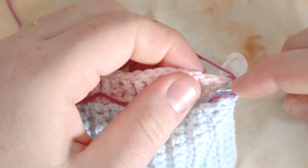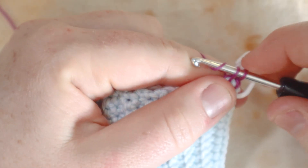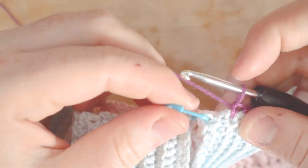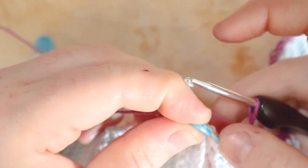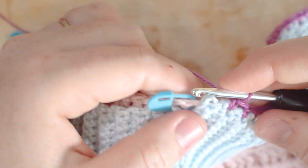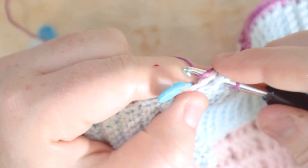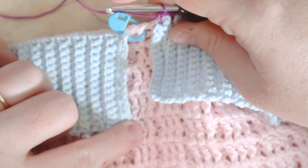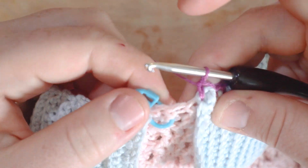Now single crocheting the two pieces together — one stitch per stitch across. I've made it to the end of the first piece of fabric, connecting it to the other side. I put my last single crochet just before the middle of the pink rectangle — I've marked the middle — positioned right at that center point.